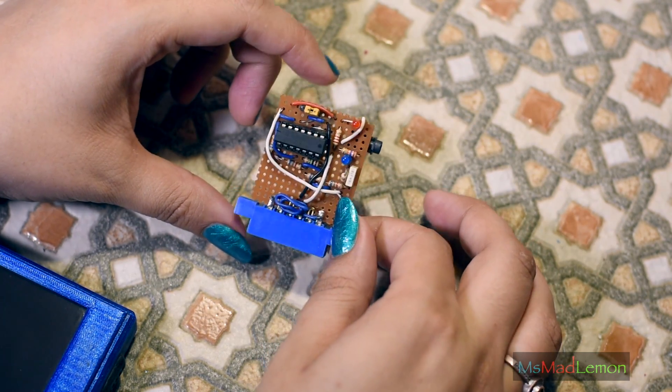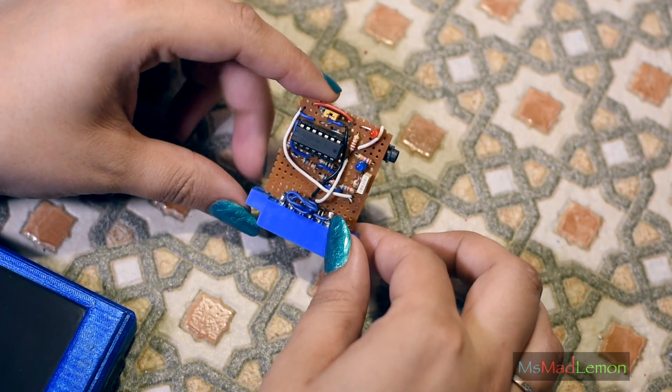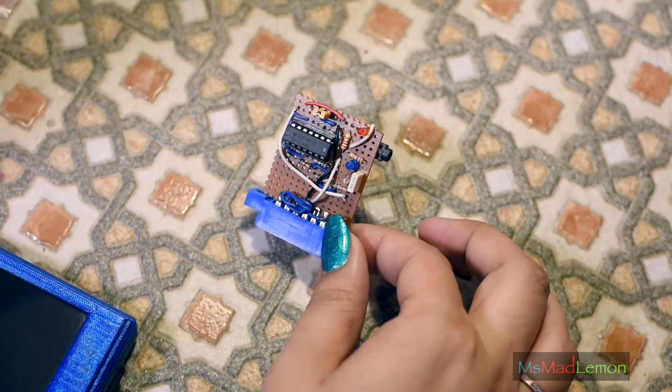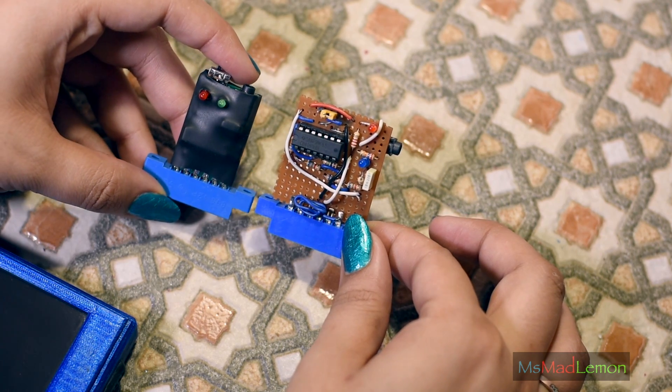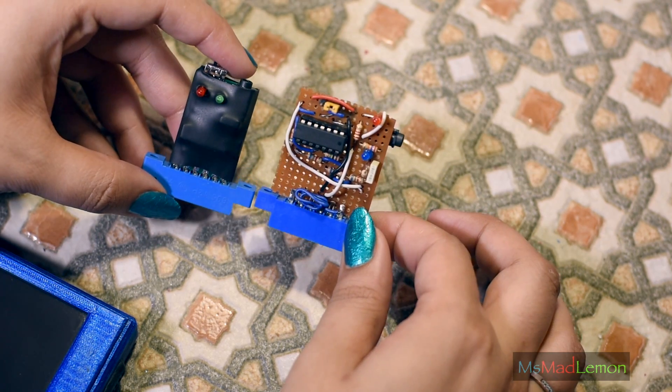So this is the Neelix adapter — well, the prototype of the Neelix adapter, the only one to exist. That was very kind of him to send me that. But this is also the final product of the Neelix adapter. I will be going through those in the next part.